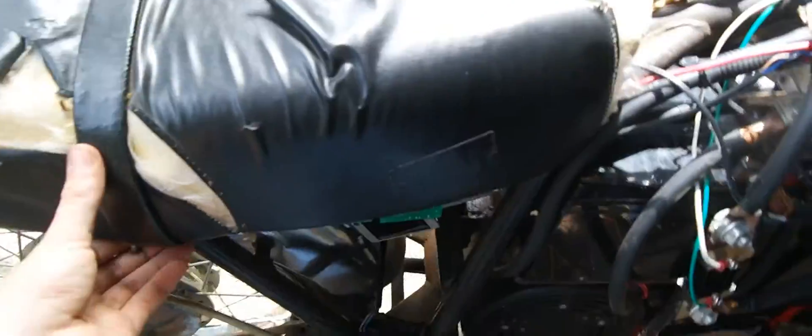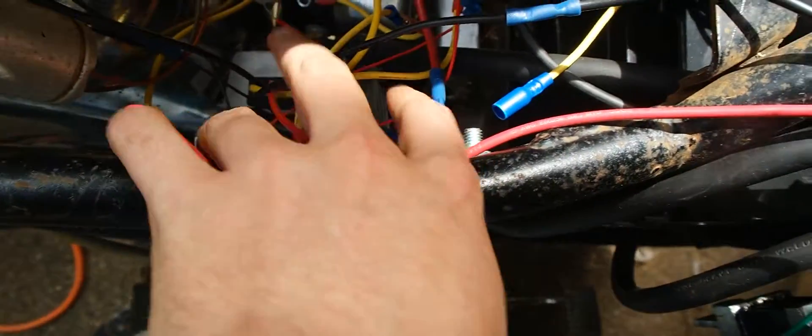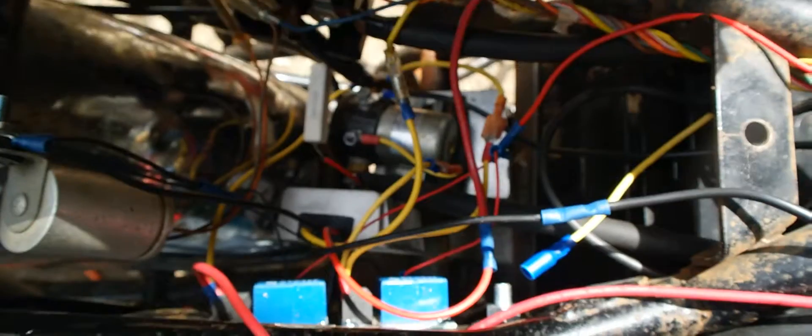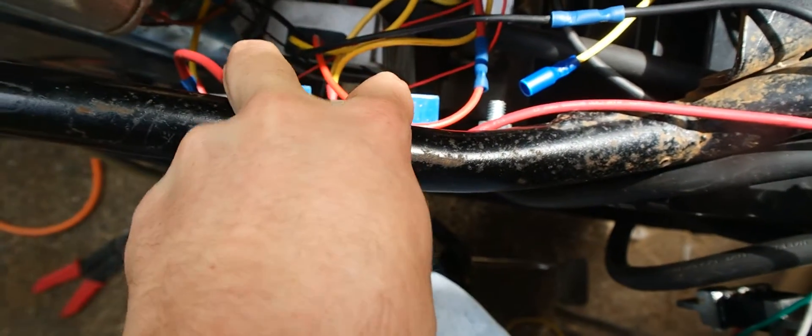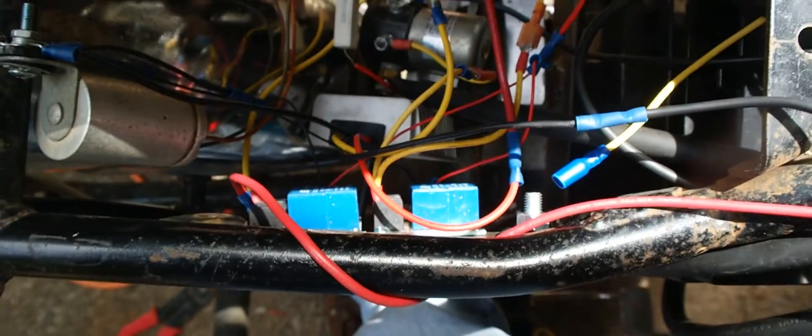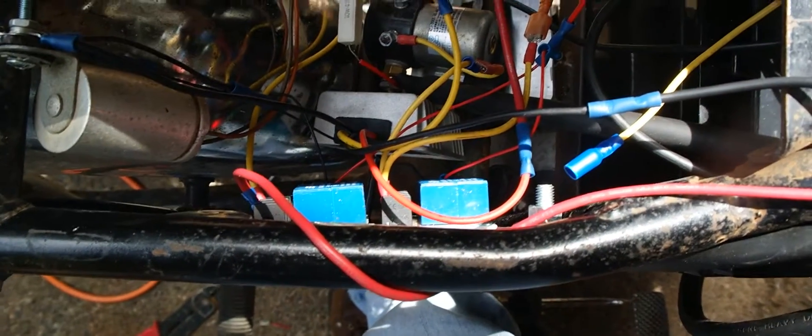Under the seat here, I've got my main contactor down there at the bottom to turn on the main power to the controller to power the motor. Right here, this little box with the wires coming out of it — that's my DC to DC converter to run the lights and stuff. And then I've got a couple of relays here to turn things on and off using the 12-volt switches on the bike, so I can power the 48 volts for the controller and the contactor.